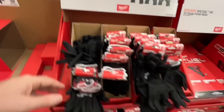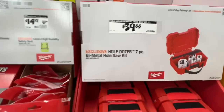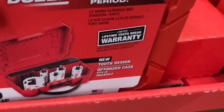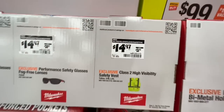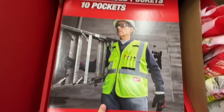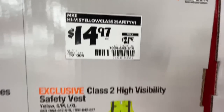$9.88 for three pairs of black cut level one nitrile-dipped gloves. The whole Dozer Bi-Metal hole saw socket seven-piece set for $39.88 with a lifetime tooth brake warranty. $14.97 for the high-visibility yellow class safety vest — quite a few pockets, dropping from $21.97.